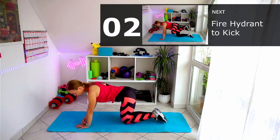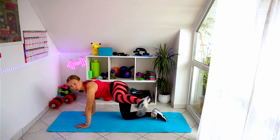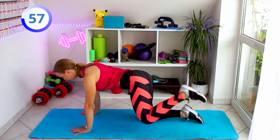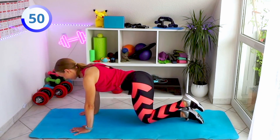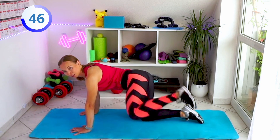Let's stay in the same position, still left leg. Let's go — one minute fire hydrant, cookie straight away, don't make a break. It's just five minutes, it will be really quick. And let's go — go to the sides, go to the sides.